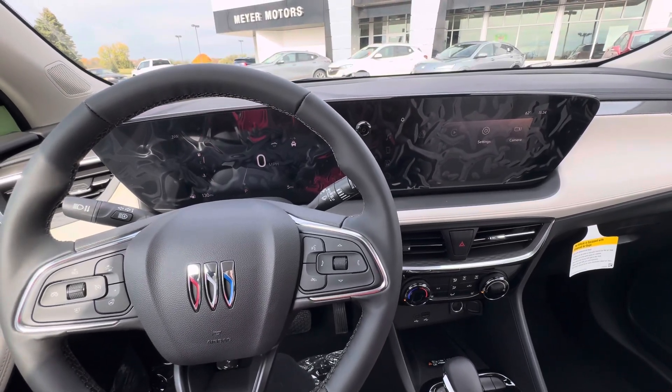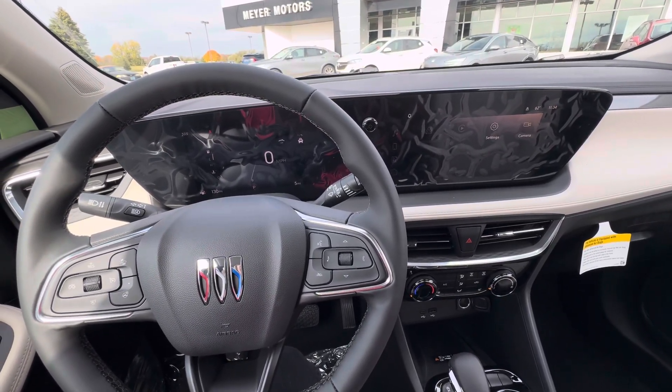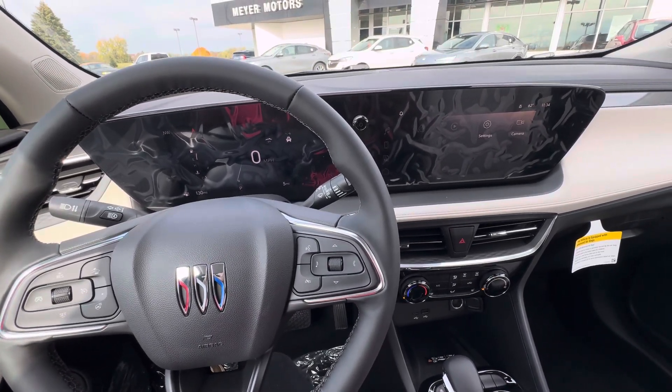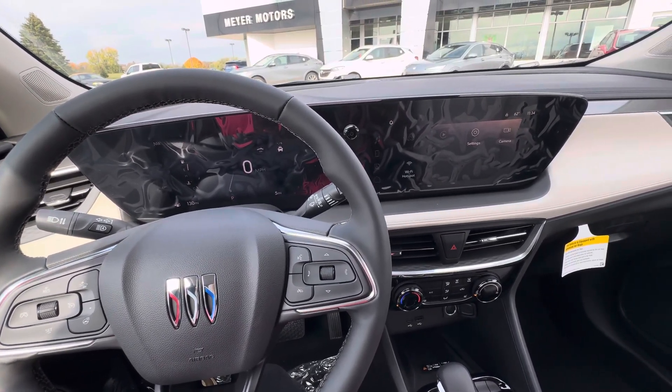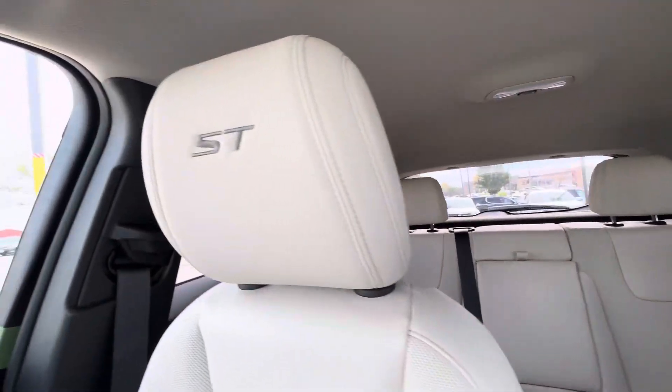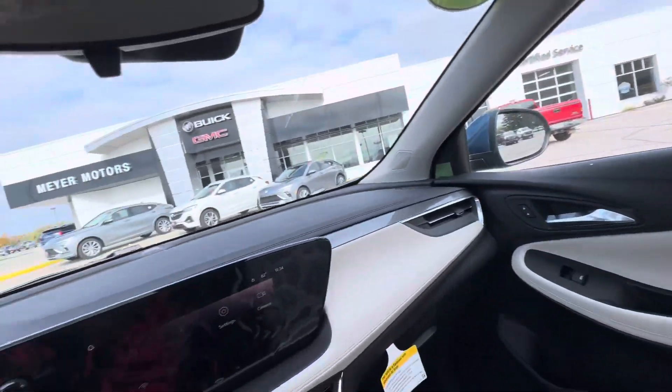Hello everyone, I'm here with Meyer Motors to show you our brand new 2024 Buick Encore GX Sport Touring. This vehicle has the deep ocean blue metallic exterior color with the light interior color. It does have the ST badging on the front headrests.